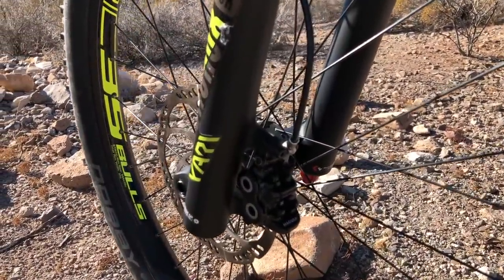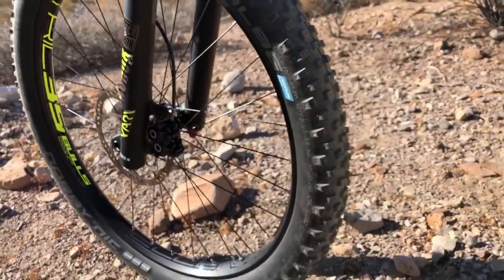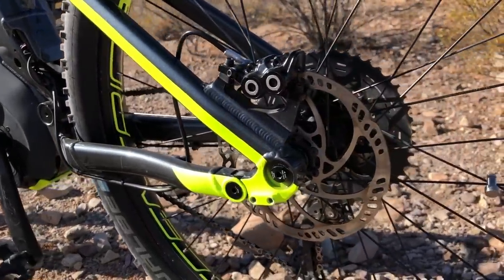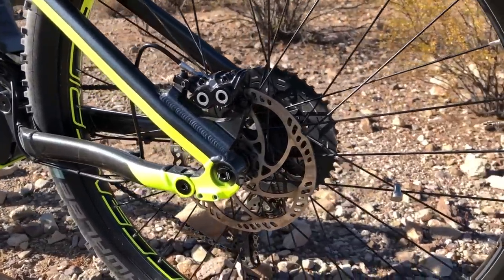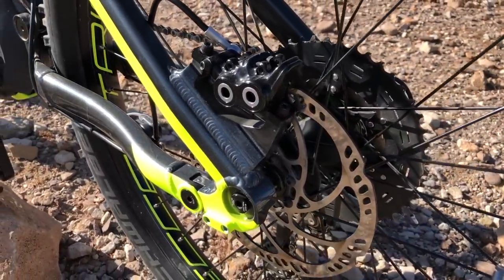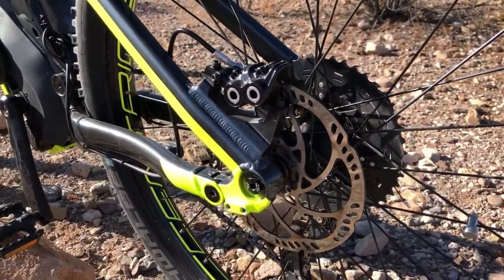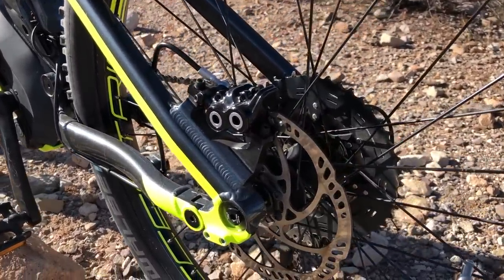Here's a look at the Magura MT5 hydraulic disc brakes. These use 180 millimeter rotors on both front and rear, with a four-piston design based on their full MT7 downhill brakes. They provide a lot of stopping power and are designed for the enduro riding style, which fits the AM3 very well.